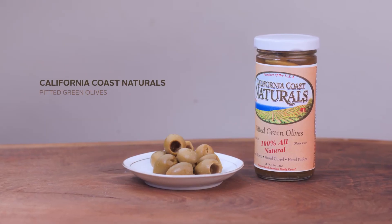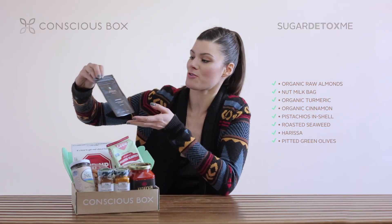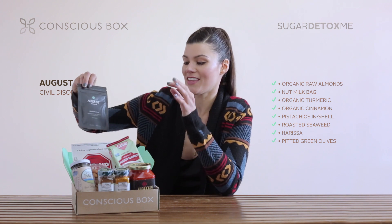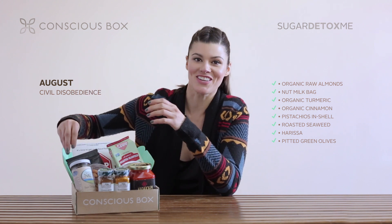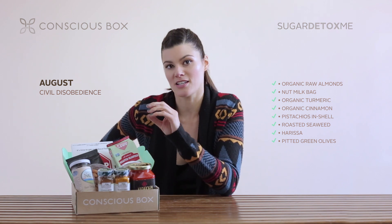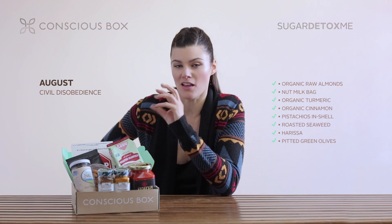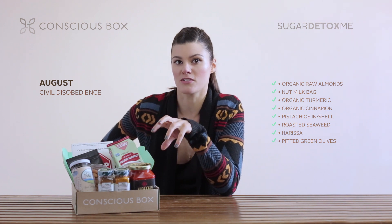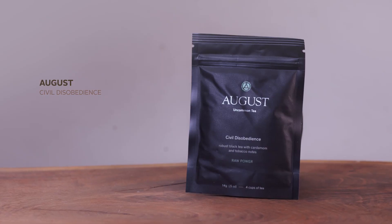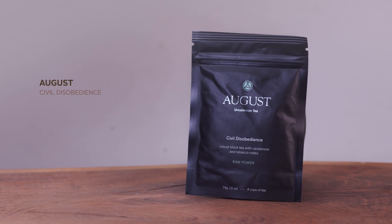California Coast Natural olives — also delicious. And then my friend Michael introduced me to this great company called August out of LA. It's a new tea company and they have some really delicious flavors. This one's called Civil Disobedience, one of my favorites. It's a black tea with cardamom and a little bit of tobacco notes. There's a lot of unexpected flavor within their teas, things that you wouldn't think about pairing together. I encourage you to try that and have one of the flavors here.